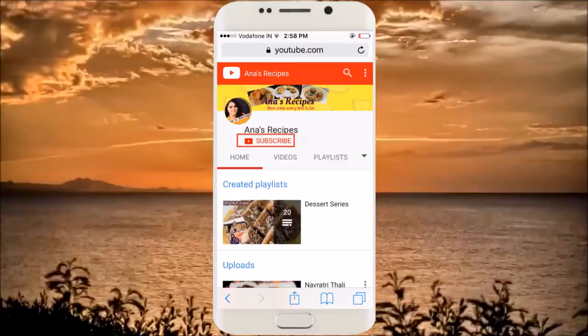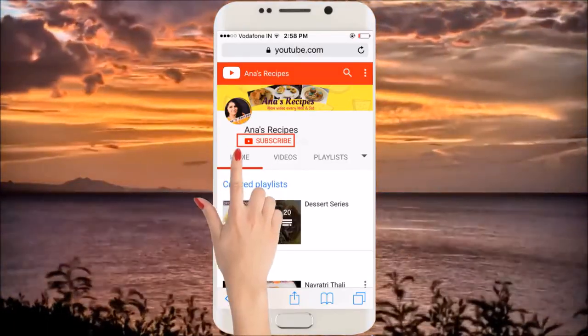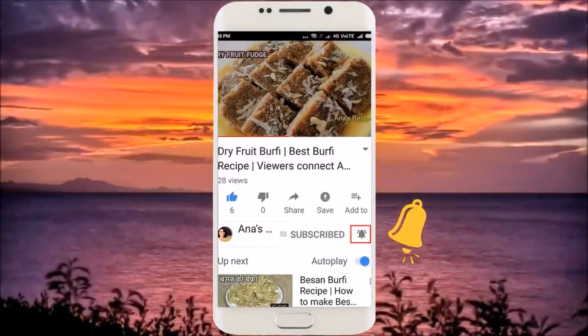So you will have recipes three times a week — I'm very excited! I will have more time to interact with you. Before that, I request you to subscribe to my channel so that you get notifications of all the recipes. Click on the subscribe button and please do not forget to hit the bell button.